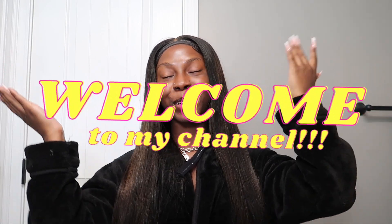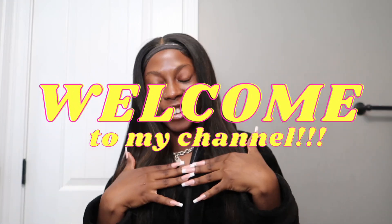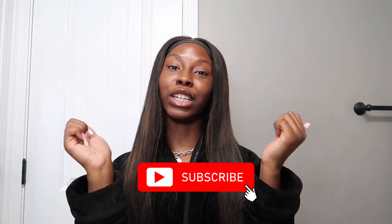Hey y'all, it's your girl Brie and welcome or welcome back to my channel. Make sure you go ahead and hit that subscribe button, give this video a like. Today we're going to be doing a soft glam — my version of a soft glam. It's summertime and this is for my girlies that want to wear makeup almost every day but not have too much on their face. It's going to be very, very simple.